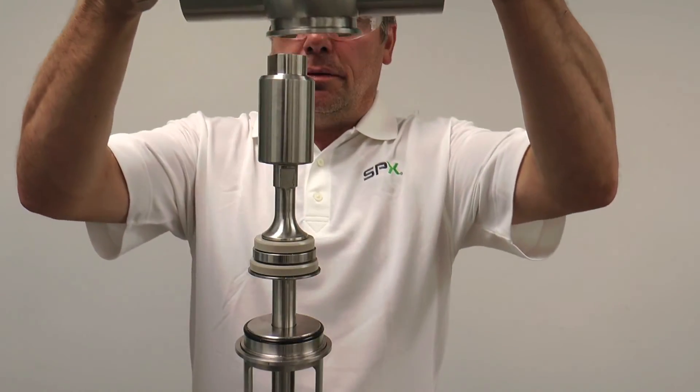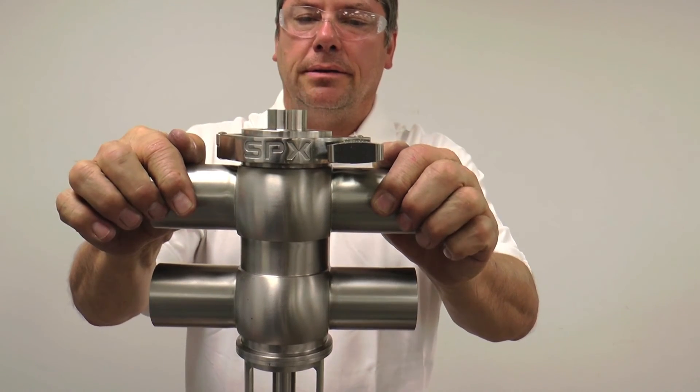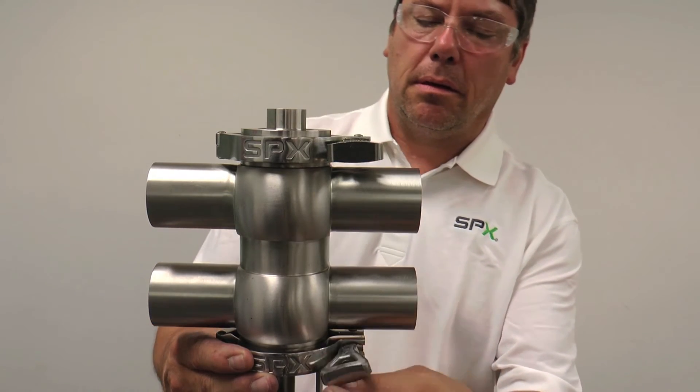With the stems installed into the insert, the valve is ready to be installed into the body for final adjustment. Note that the valve used in this video is inverted, which may differ from your particular valve's orientation in the process line.